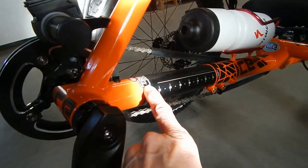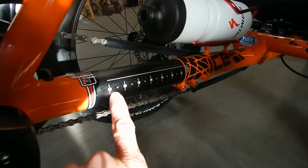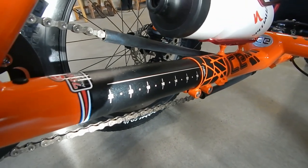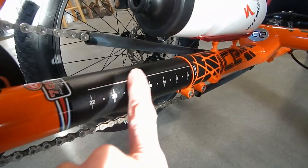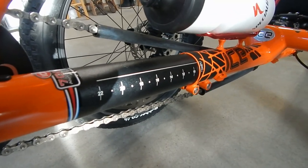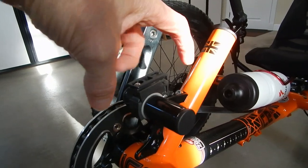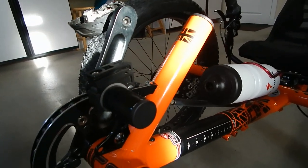ICE has these little graduated markings here so that you can set the frame. If you have more than one rider, that can be convenient. For me, I set it once and forget it. But for multiple riders on a trike you would need it. Right here, this assembly — the headlight that I have mounts on this. This is an accessory you can get from ICE that bolts to the front of the derailleur post.